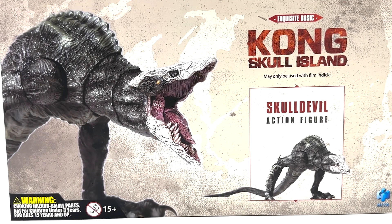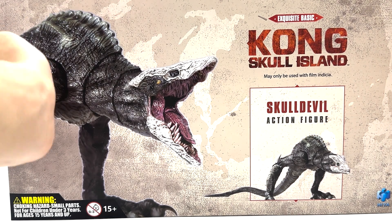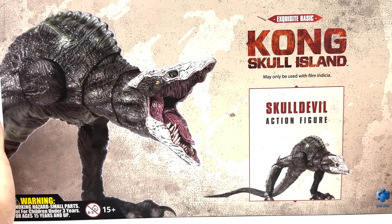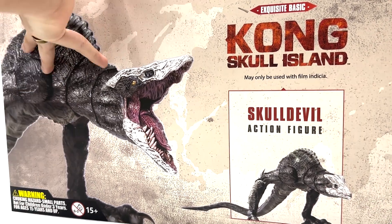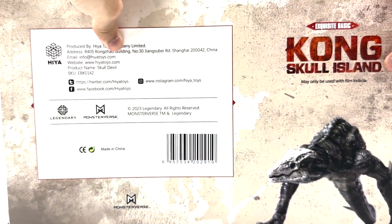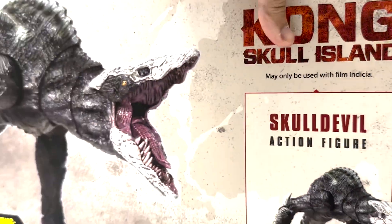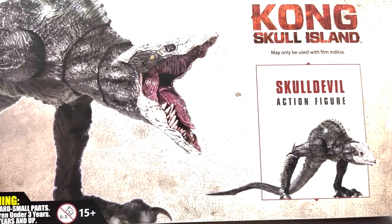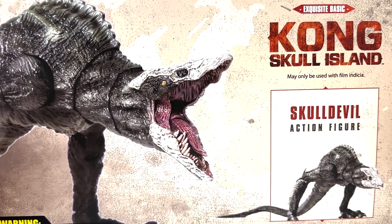What's up guys, Stitch Productions here, and today we're going to be looking at the Hayatoys Kong Skull Island Skull Devil figure. This is the latest Hayatoys figure that just came out, and it comes in this very nice looking Kong Skull Island themed packaging. It has a nice picture on the back and on the side, and there isn't really much else to say about the box — it's a very nice closed box.